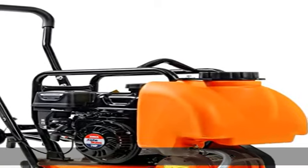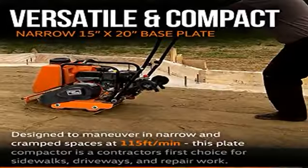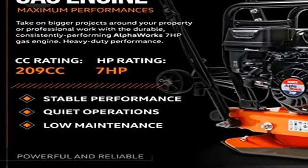Travel speed of 115 feet per minute, a high max rotation speed of 3,600 RPM, granting a compaction force of 4,200 pounds and 19,000 VPM high impact force.